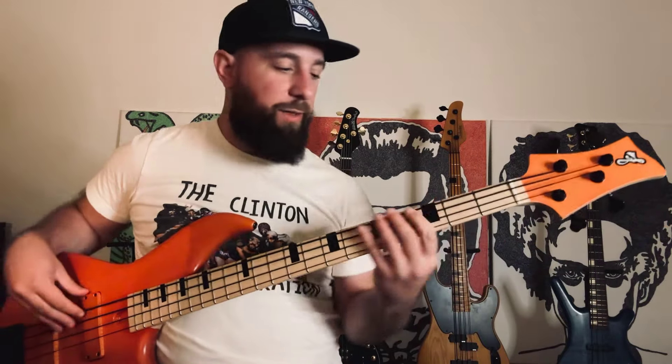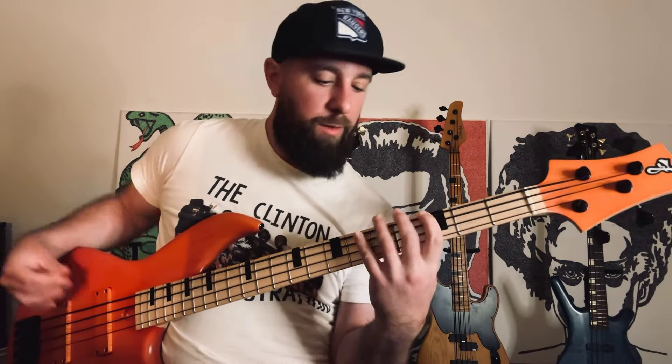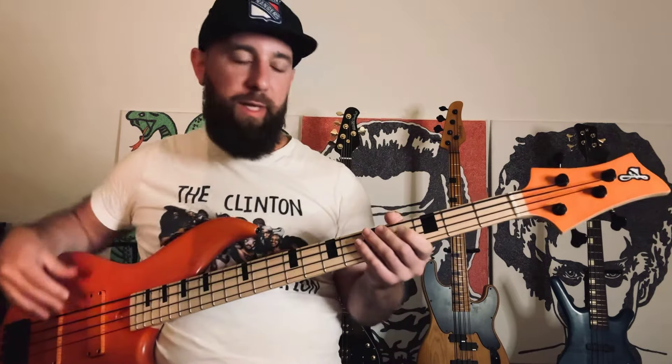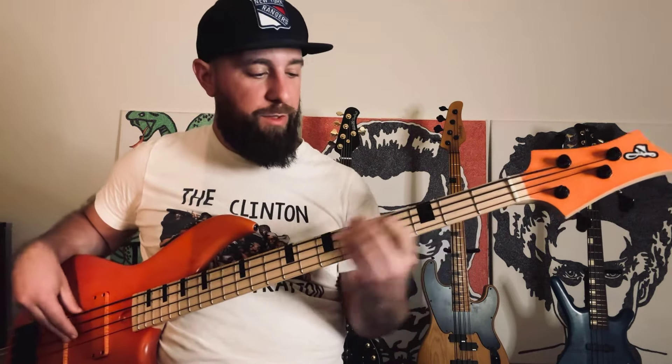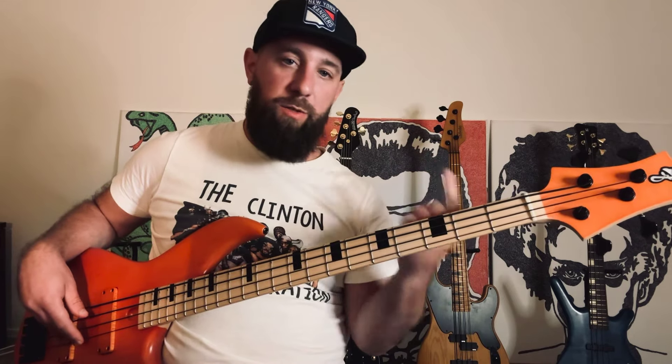The pentatonic scale, which is the blue scale — we'll go through all the different positions you could play that in the key of G. Starting on G and keeping your hand in one position so we could solo over it. I'll play it straight through and then we'll break it down note for note in each position using one finger.